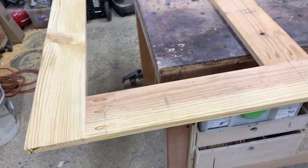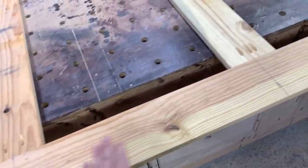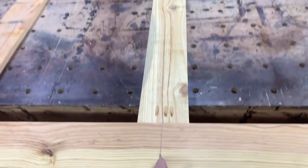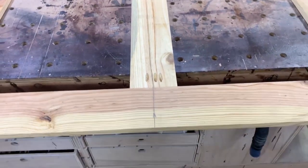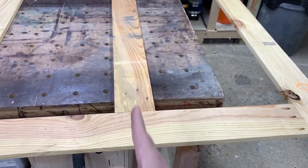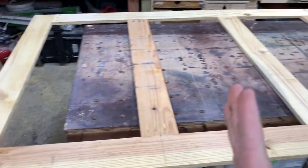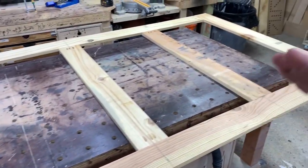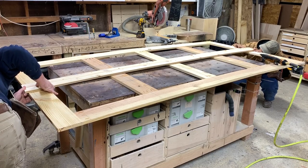We got the back side all laid out — quite simple. We started at the top, came to the middle section, got it centered up, put a center line, and screwed it in place. Then we measured to find the center of the remaining sections and screwed them in place. Now we have four equally spaced sections all the way down. You'll see a line I made on the side — just going to get it lined up with that.